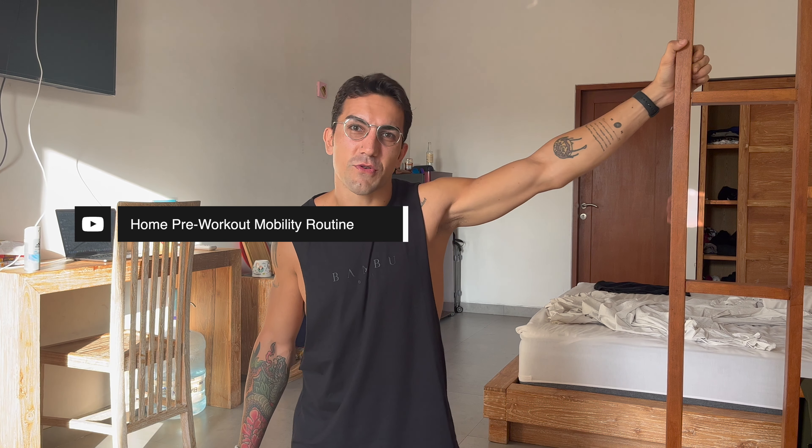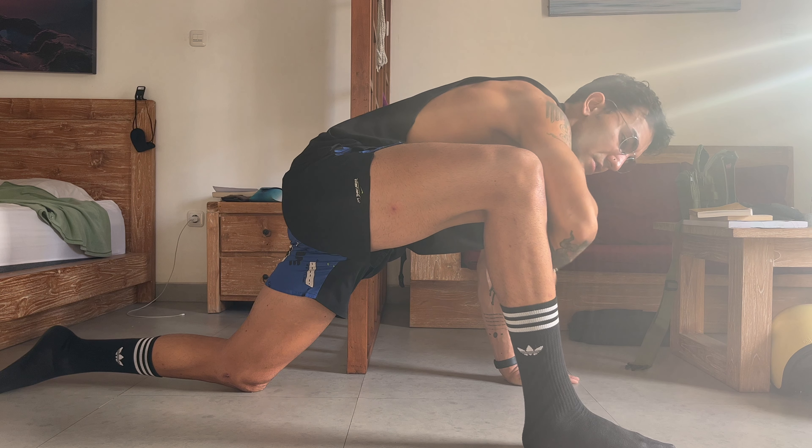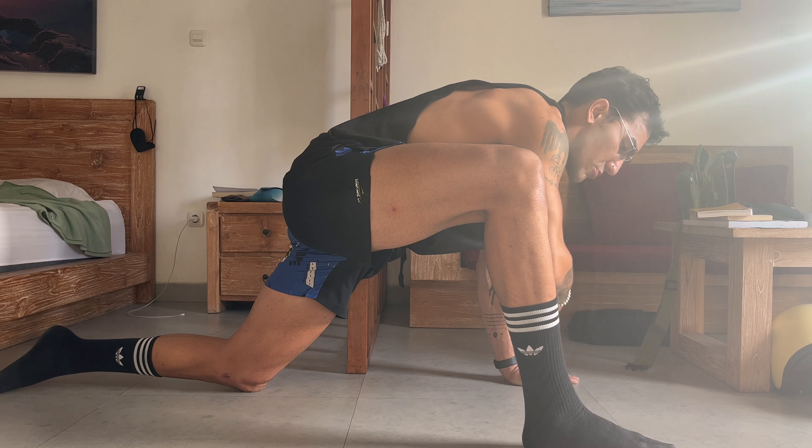Perfect stretch. The other name of this stretch is the world's greatest stretch. First of all, we're going to start in this position. Knees on the ground. Then I'm going to place one of my feet on the ground. We need a wide forward lunge here. Wide forward lunge. The distance between my left hand and right foot equals my shoulder width. Not wider than this.